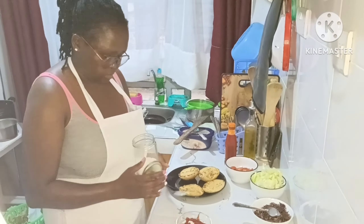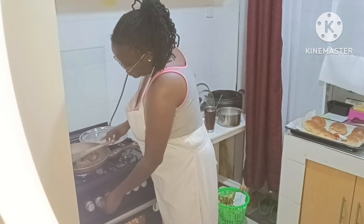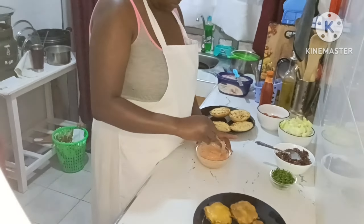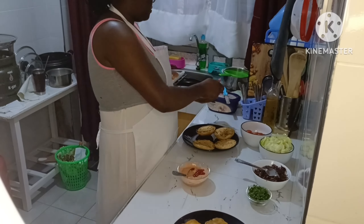For the sauce I mixed some natural yogurt with some ketchup, some salt, and some coriander, because no one in this house eats mayonnaise — not me, not my friends. So I opted for the natural yogurt and ketchup sauce.